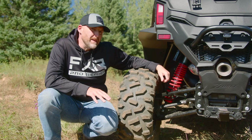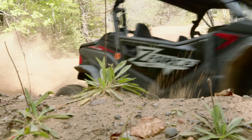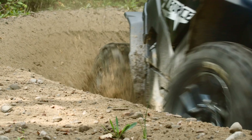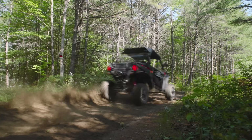These shocks took me a minute to figure out, as the clickers have a ton of throw in the thread before seeding into each click position. They're calibrated way too soft to begin with, and the range of adjustment between full soft and full hard is not as noticeable compared to a Fox QS3 shock. I feel like they'd benefit from a more intuitive dial knob and a bit more calibration to make them optimal.